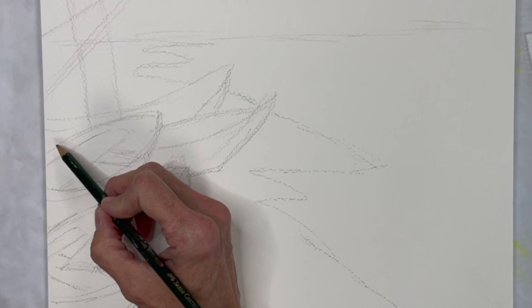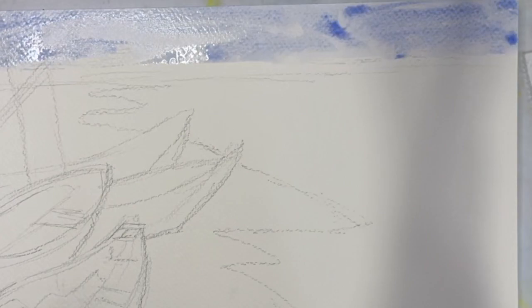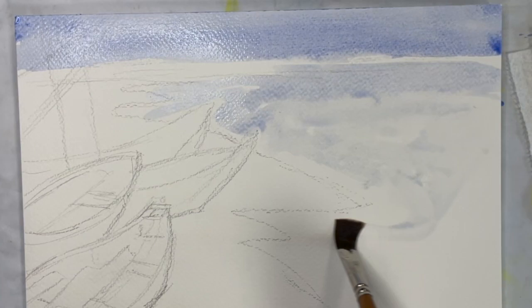I start with the blue washes in the sky and the water first. I like to use a lot of water for this and kind of allow the various blue colors to mix and flow together.